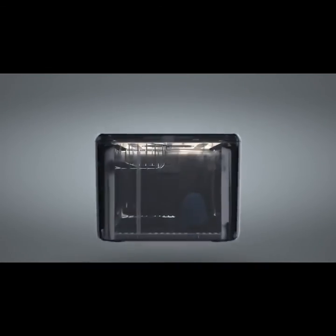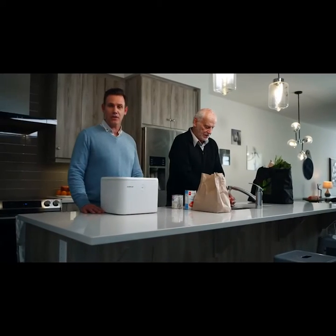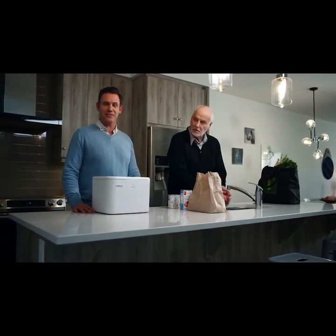First, it sanitizes. It uses UVC LED technology, which is clinically proven to eliminate up to 99.9% of all unwanted germs. It's effective against bacteria, fungus, virus, mites, and air contaminants.